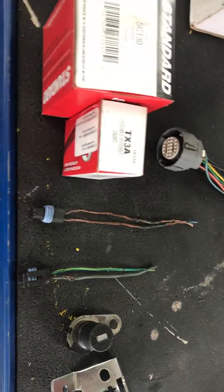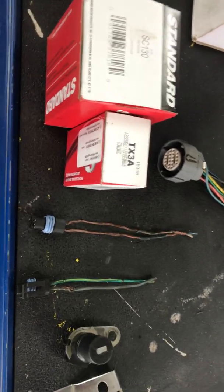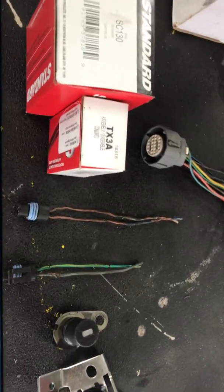Hey everybody, I just wanted to put this quick video together for any of the 4L80E owners out there that have issues with their transmission, or maybe they got a transmission back from the rebuild shop and it's not quite working right.